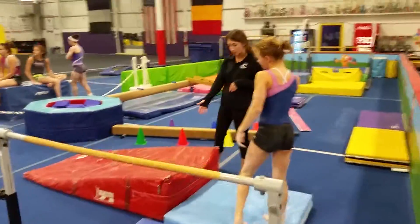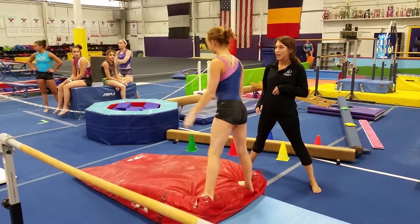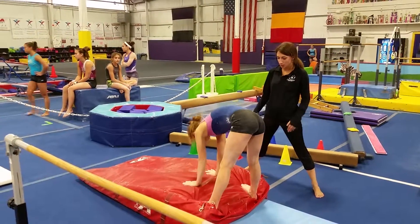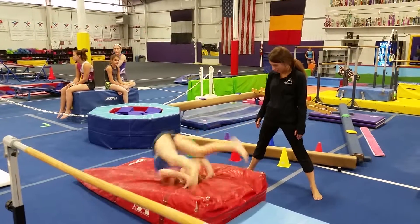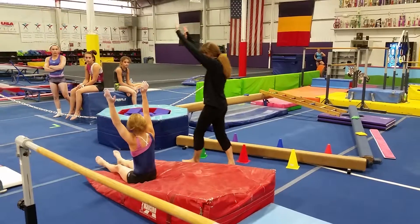On our red wedge mat, she's gonna stand up on top here. Nice, big, open feet. And putting her hands down to do a tuck and roll down the hill. Tuck that head real quick and arms. Sit on your booty and put your arms up. Thank you very much.